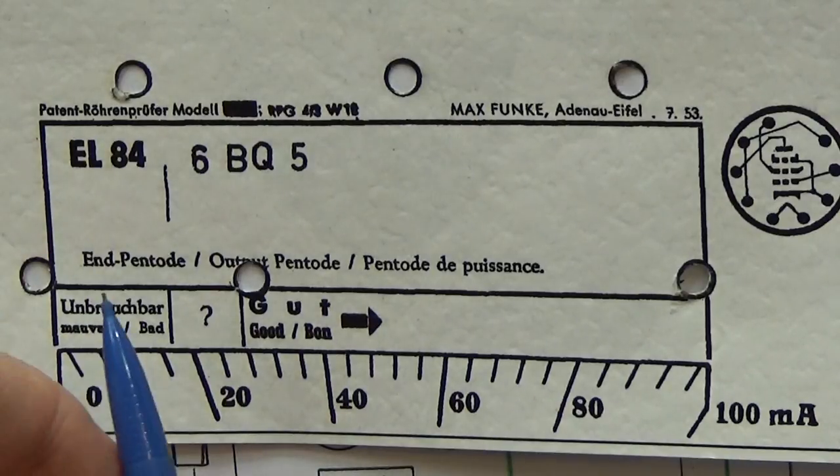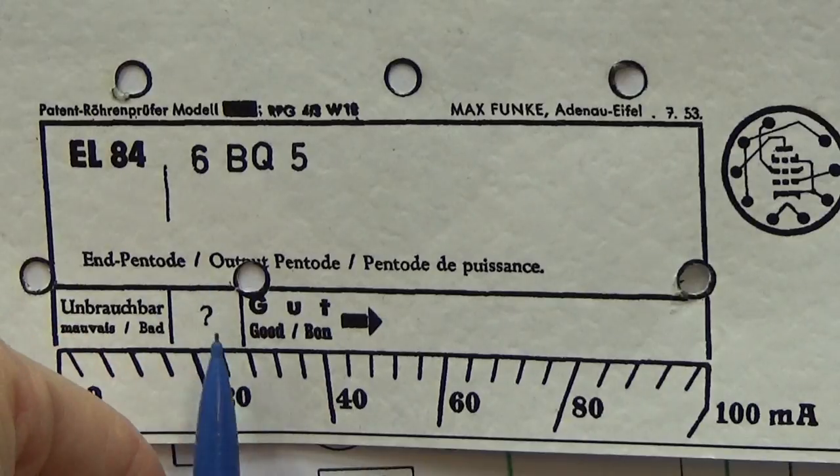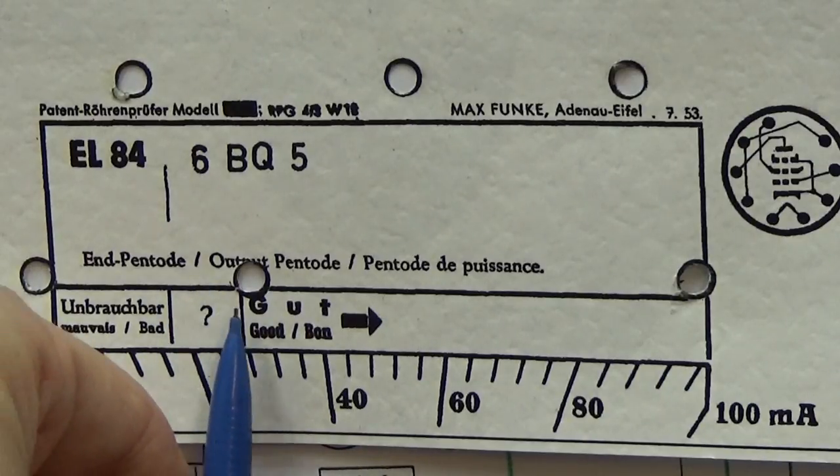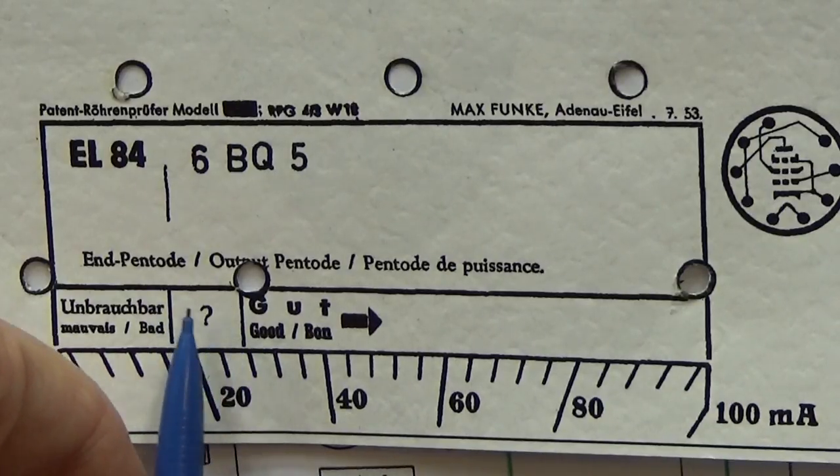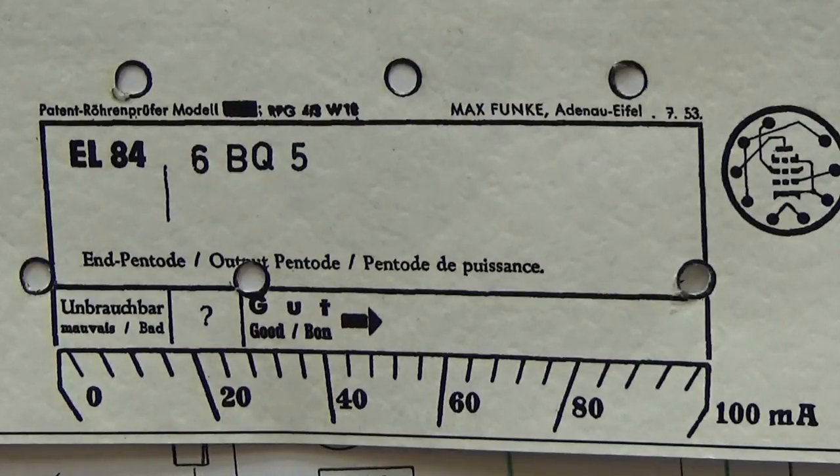If the reading is below that, then we have an area where you know it is questionable if this tube is working or not. But then we will also have an area where we can definitely say, yeah, this tube can't be used any longer — so it is worn out and therefore you have to replace it.